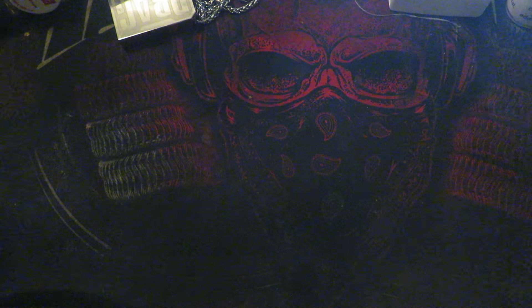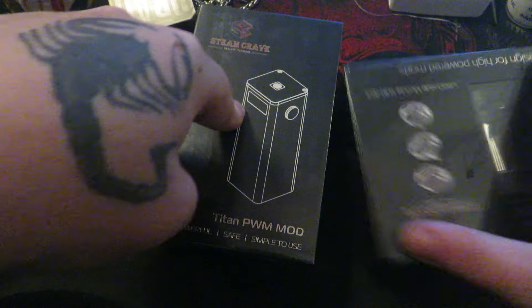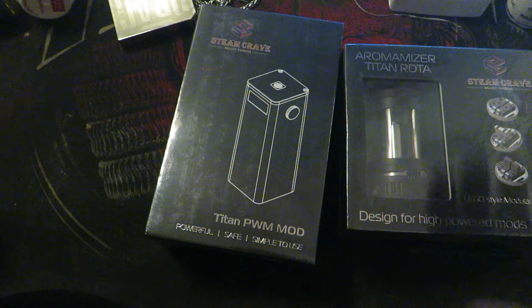What's up guys, it's Calibri here. If I sound a little nasally, that's because I just woke up literally not even five minutes ago. I got a package in the mail — both my Titan PWM mod and my Steam Crave Aromizer tank are here. I'm gonna save the mod for last and take a look at the tank first.